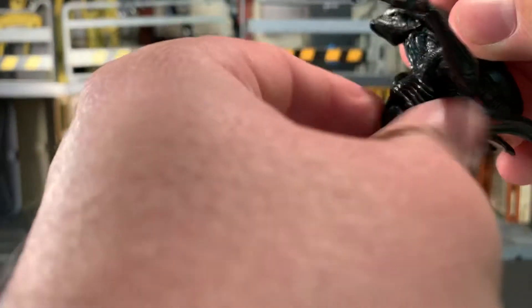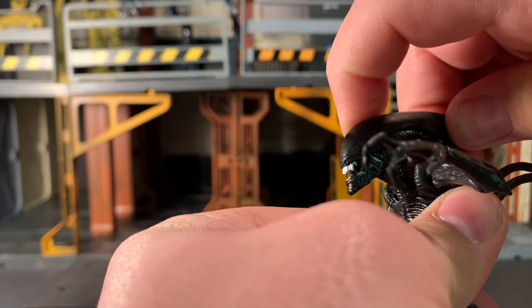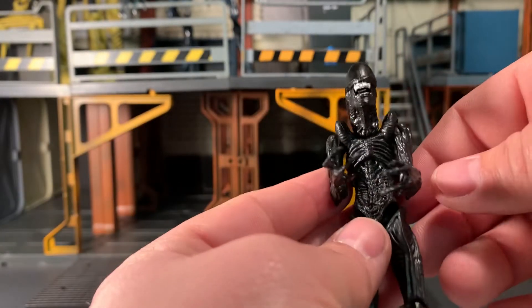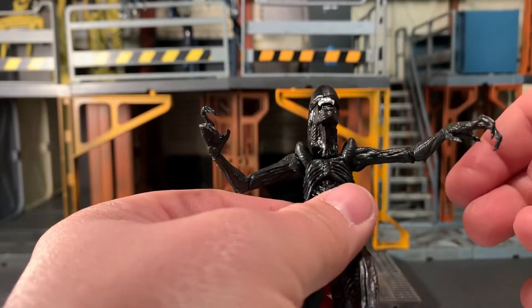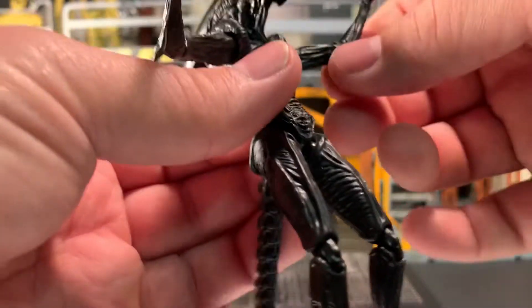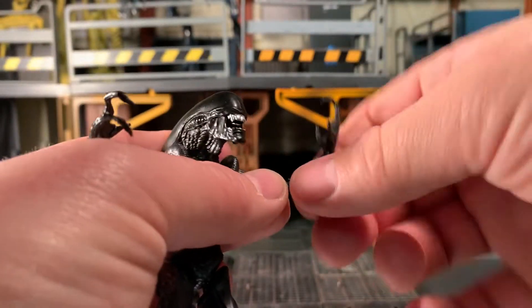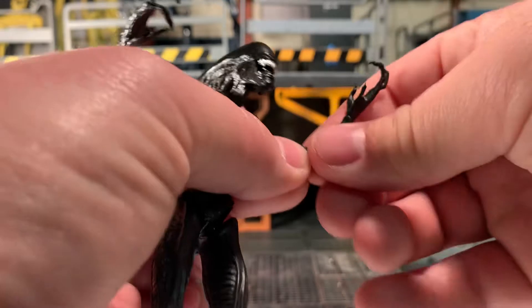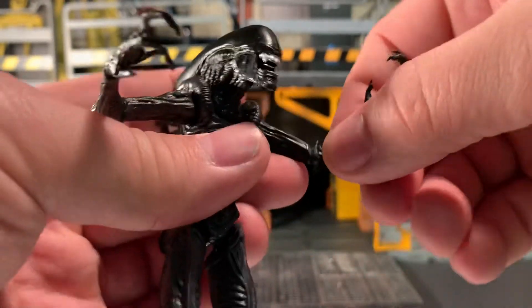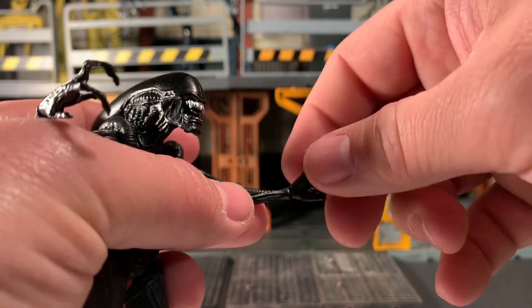His neck articulation is at the base of the neck — he can go some side to side, look up slightly, and down slightly, although it wants to pop back up because of the shape of his neck. Arms can go in flat against the body, they can go up, and rotate all the way around. Elbows are a point you want to be careful with because it's so slender, but they do spin a full 360 and bend flat — about 90 degrees. There's a little bit of plastic flash on there, but that's okay.